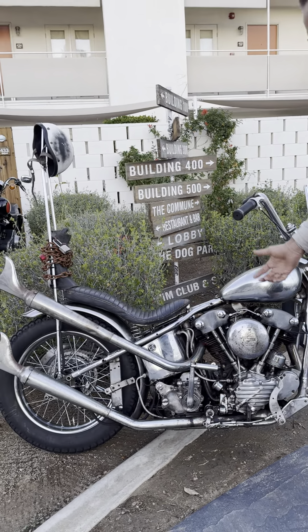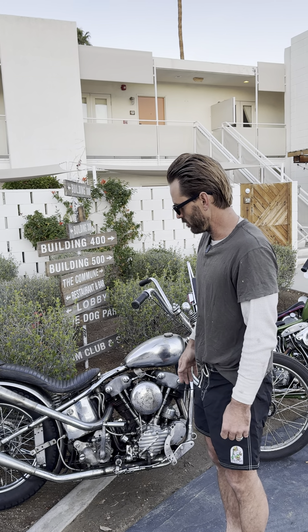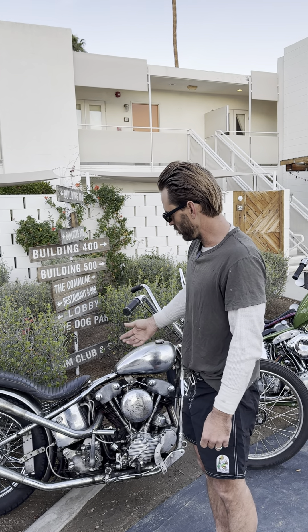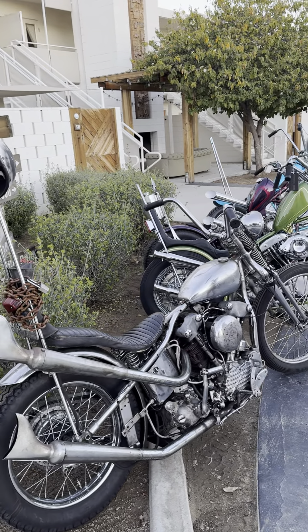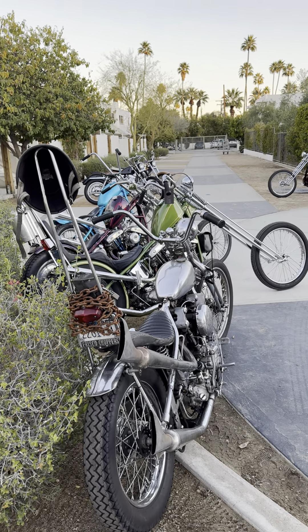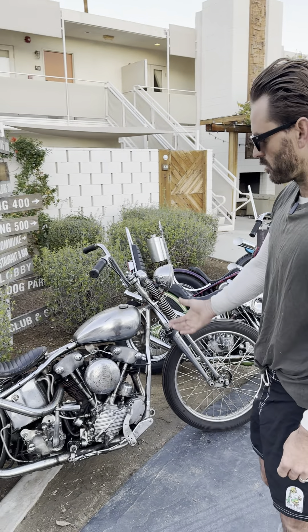I just wanted it to be like a comfy kind of bike that was like a throwback to the 60s. High sissy bar. It's got a Bates Cobra seat on it, 18-inch rear wheel, 21-inch front, stock springer on it. Basically, this is the recipe — when you just get spaghetti and meatballs and some salad and garlic bread. That's the recipe.